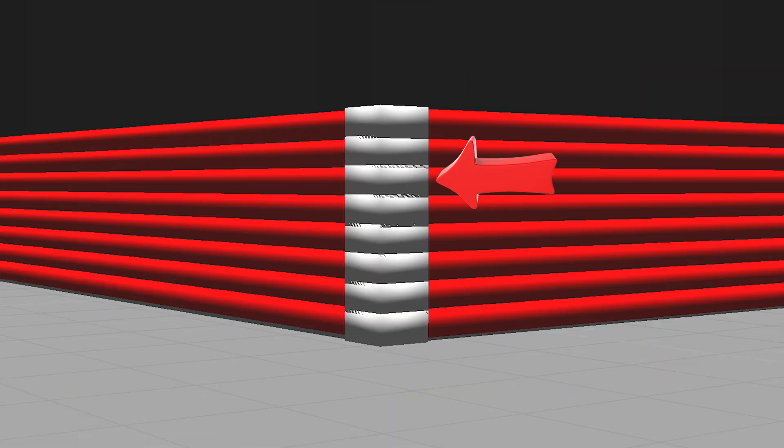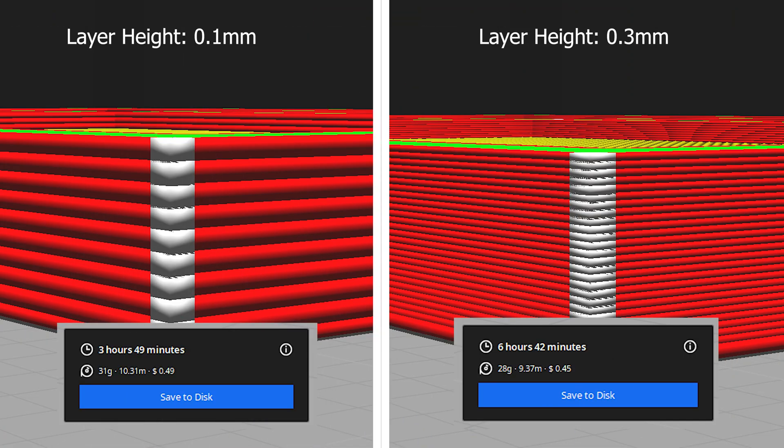The first tip that I've learned from personal experience that drastically increases print time — and something that if you're just starting out you may not be too familiar with — is layer height. Layer height is one of the most significant settings that can drastically change the time it takes to print something. I'm referring to the thickness of each individual layer of your print. The more layers that you need, which equals a thinner layer height, equals a longer print time.